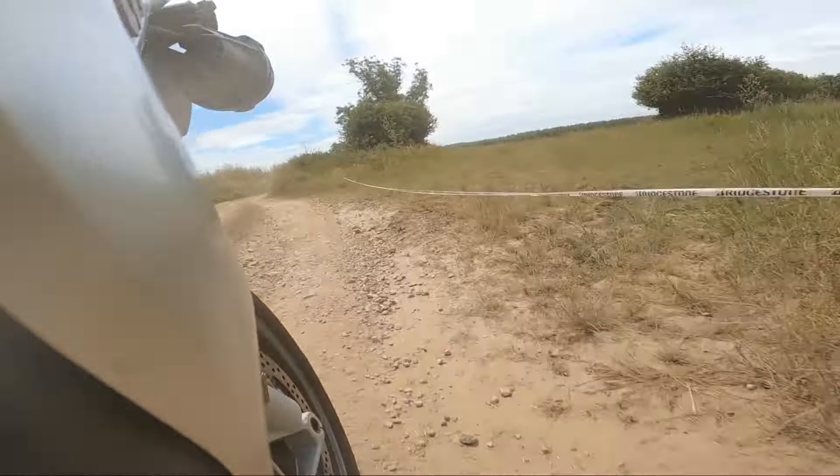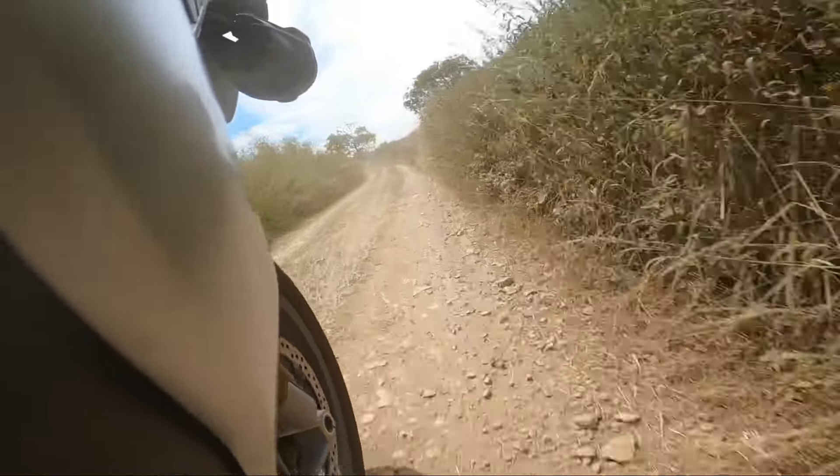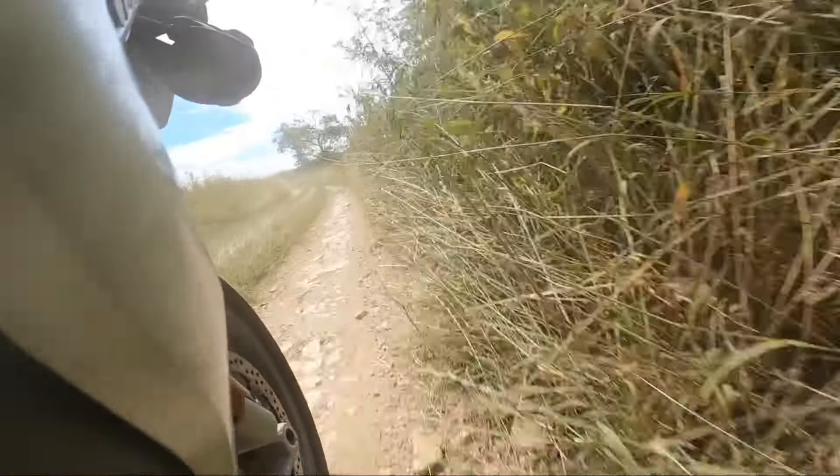A little taste of the trail — nothing too difficult, especially in the dry. This footage is from Daz DMT. Have a look at his channel.